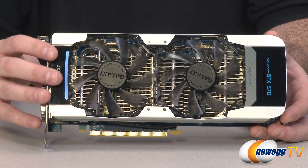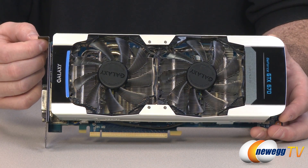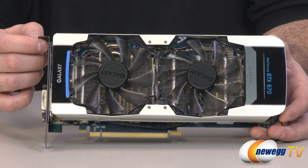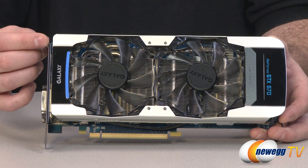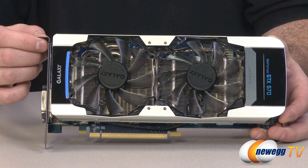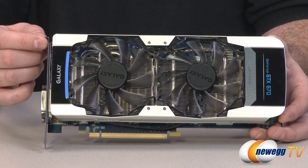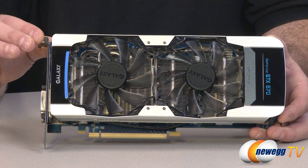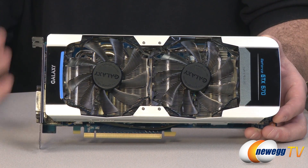A few more specs about the 670: you get two gigabytes of GDDR5 memory frame buffer running at 6.0 gigabits per second memory speed — 2048 megabytes of total RAM, a 256-bit memory interface, and effectively 192 gigabytes per second of memory bandwidth.